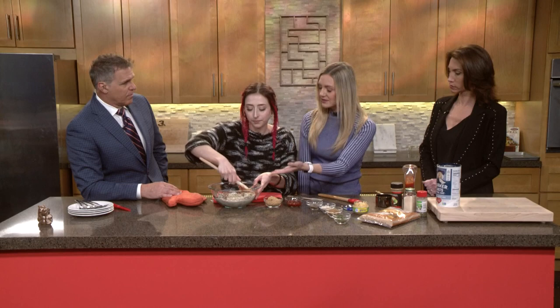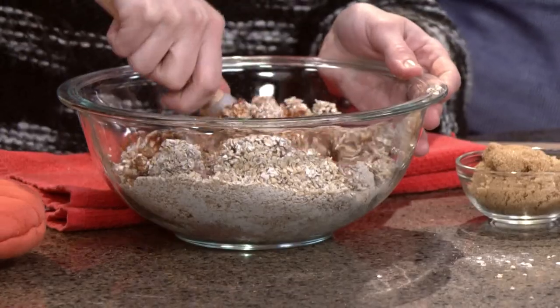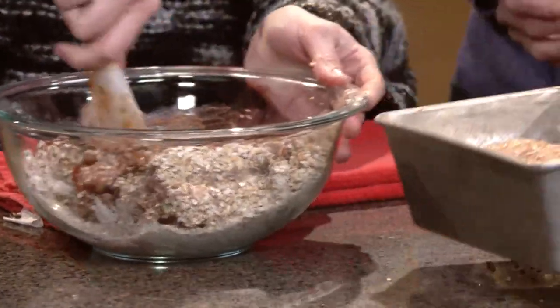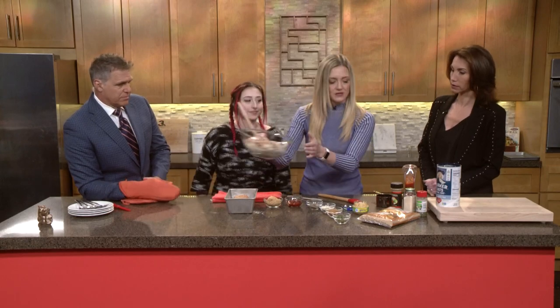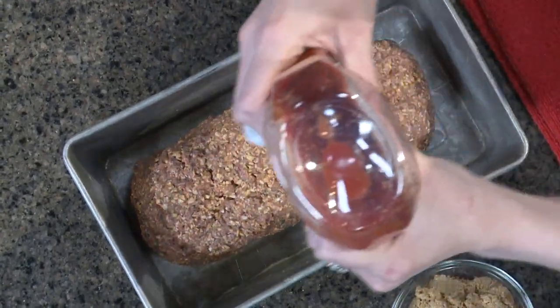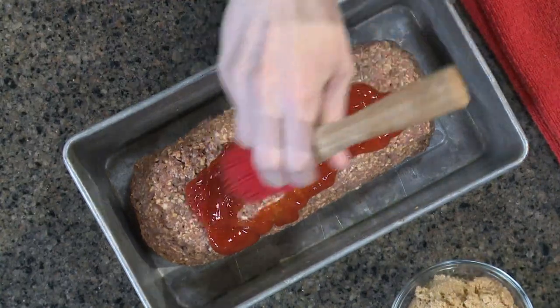So you mix this up and then you form it into a loaf. Normally I use my hands and get in there. She has one that's already prepared, so we've got this loaf. Now we're going to add more ketchup — very generous with the ketchup. Hit that ketchup and then just kind of glaze it on there.